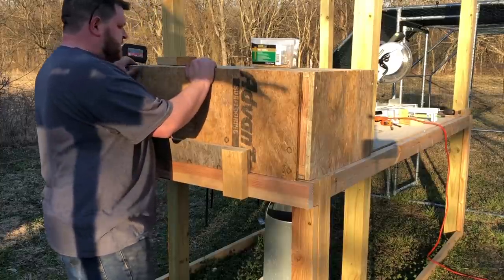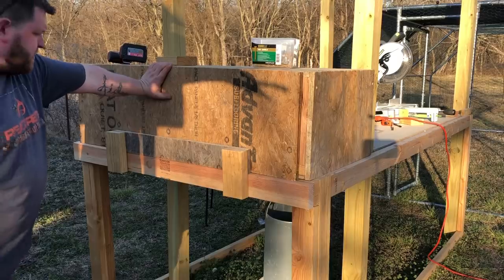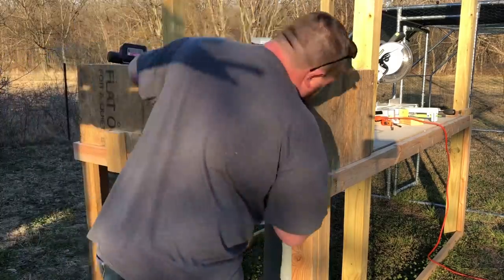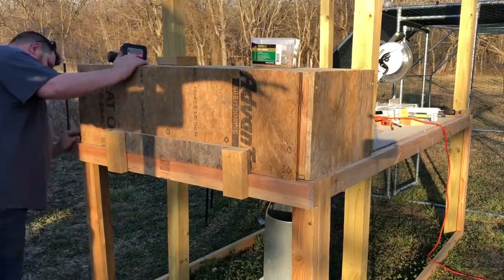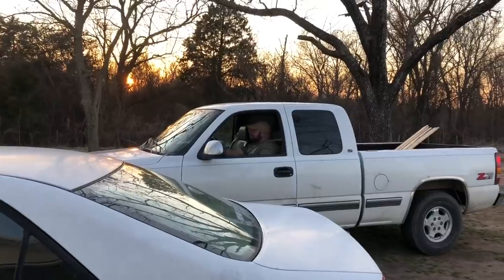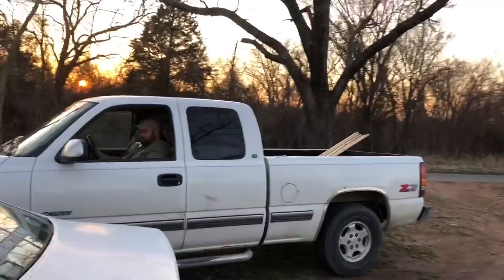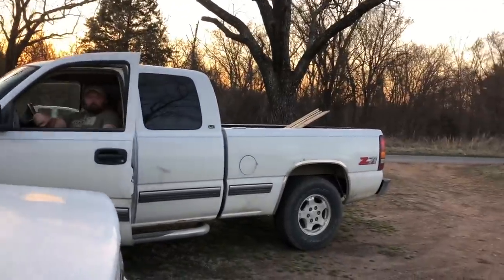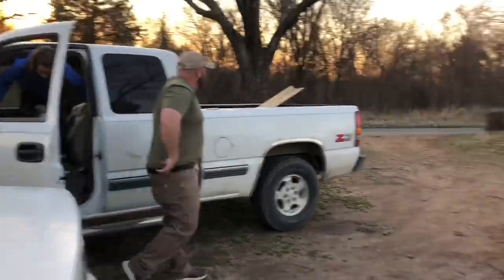I'll probably get a latch for the top and latch it up. That should do her. A trespasser! Are you live still? No, I'm not live. Hey, old Dutch coming through with some material! What do we got, Dutch? Just a little bit of this, a little bit of that. Nice, nice. Y'all getting some work done on the off-grid?